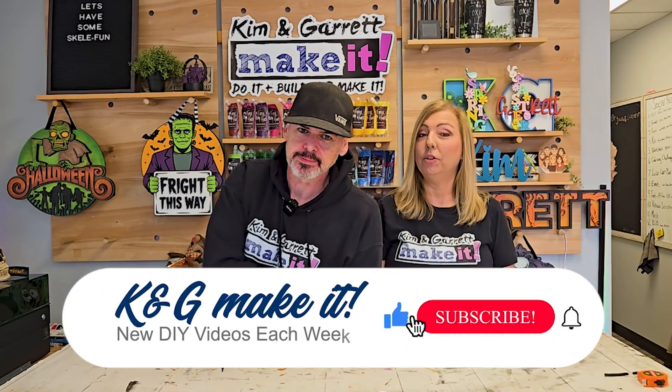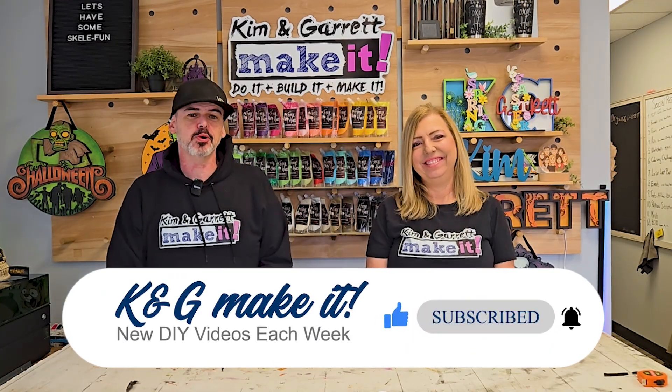Welcome back. This week we got the new X-Tool P3 and we're going to go big — 24 inches by infinity and beyond. This week we are making a haunted Halloween arch that's eight feet tall, seven feet wide, and we're doing it all with the X-Tool P3. We're literally thinking outside the box.